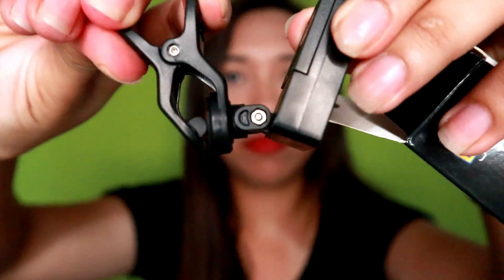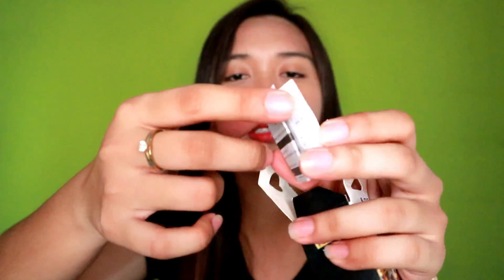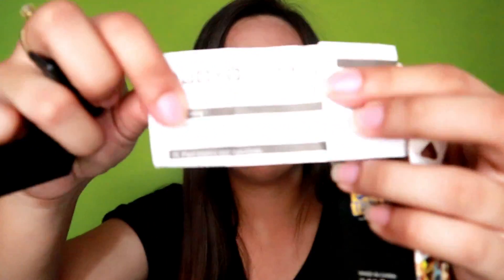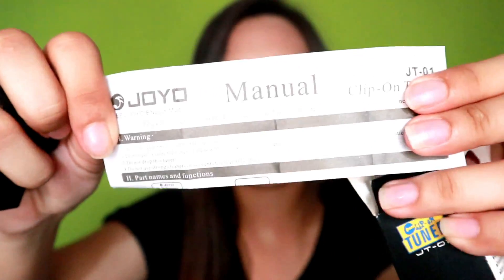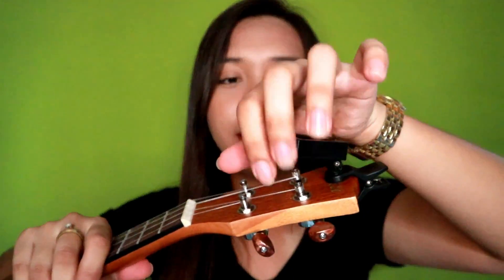And meron siyang clip dyan. And also this clip-on tuner comes with a manual. So ikakabit ko lang itong tuner na to. Just like that, and then you can also twist this one — 360 degrees.